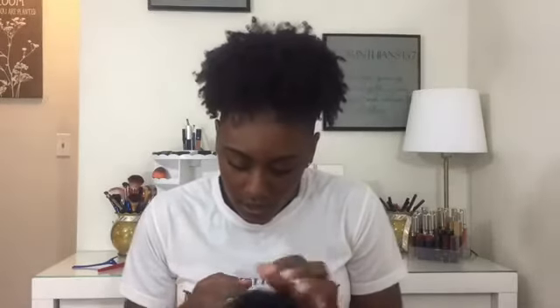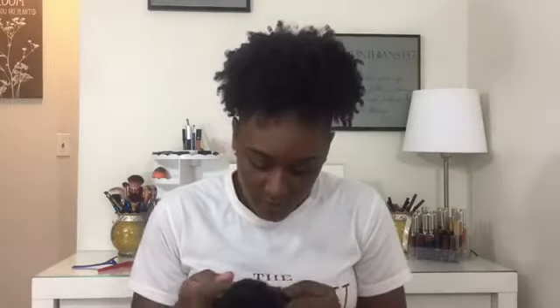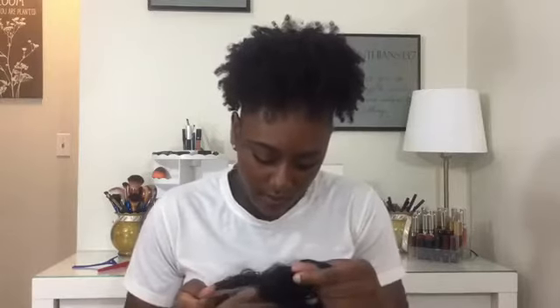Bleach knots — so I did attempt to bleach these knots. This hair is actually in a 1B, it's not a natural color. One thing I've learned is when the wigs come pre-dyed, it is very hard to bleach the knots. I could not personally bleach the knots. I did get the very front ones a little bit, but as far as really getting down to it, I was not successful in bleaching the knots.